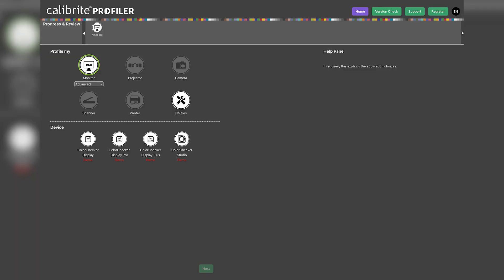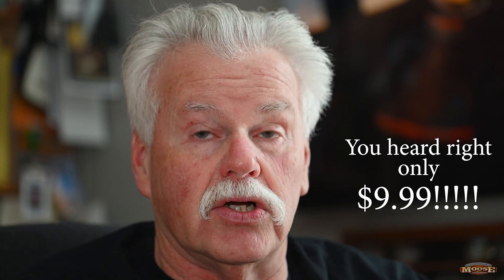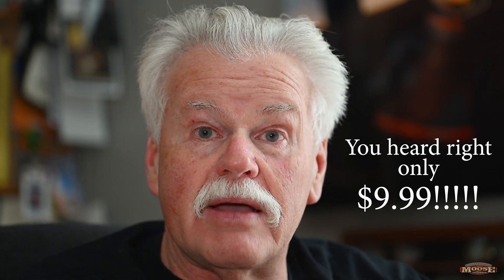Howdy folks, Moose here. Exciting week — Calibrite just released their brand new monitor calibration software and it is really, really sweet. For some, if they had the old Eye Profiler, it's an update — only a nine dollar and ninety-nine cent deal. It's killer, and what it brings to the table is the ability to easily calibrate your monitor.